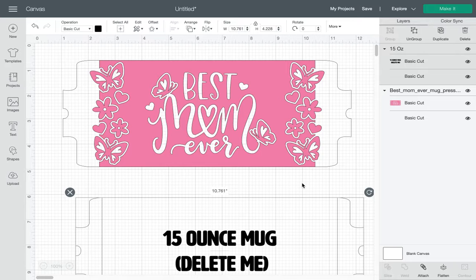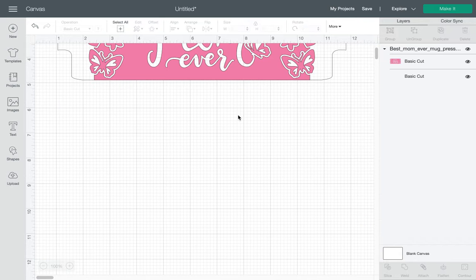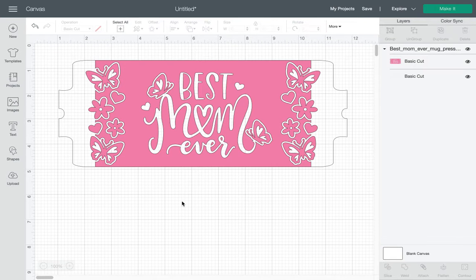I only uploaded that one for that reason, so I'm going to go ahead and delete that one. All right, so now I have it set up like I want, but I notice they are — it looks like two different layers. So what I want to do is go ahead and attach them.